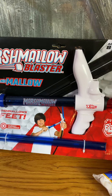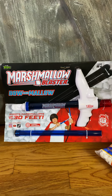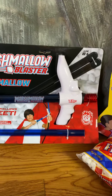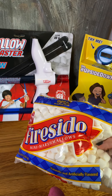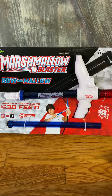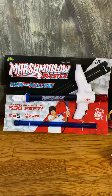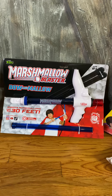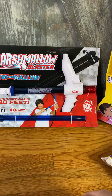The Marshmallow Luster — this is from Zing. It's a bow and mallow, not a bow and arrow. All you do is put your marshmallows in it and they are going to shoot up to 30 feet. I just think that is something that boys and girls are going to love doing, especially if you get a couple of these this holiday season and turn the kids loose in the backyard shooting marshmallows at each other. They're not going to hurt because they are mini marshmallows. It is for ages 8 plus.